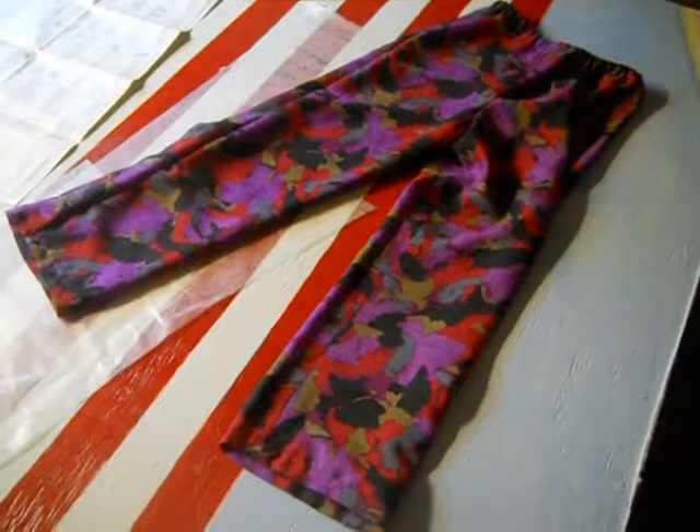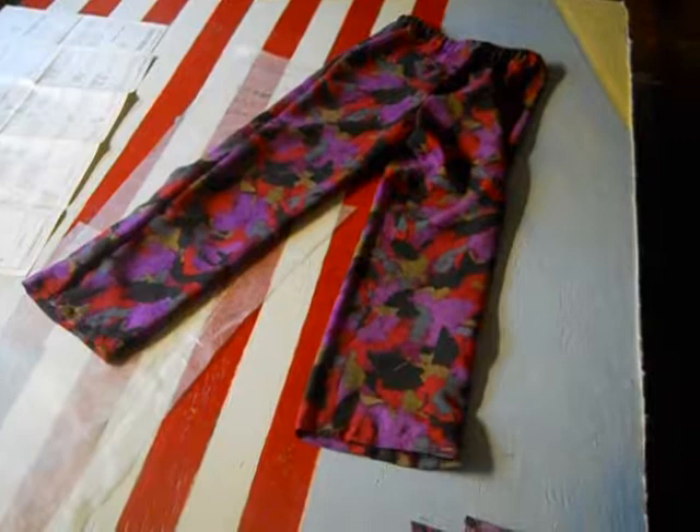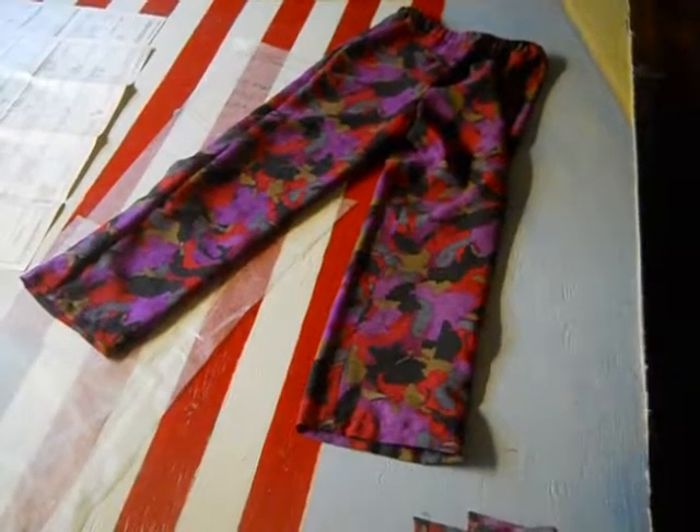There they are — the Capri Length Pants, McCall's M5112.